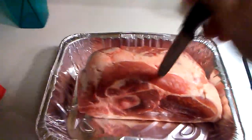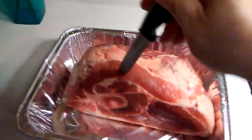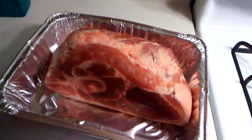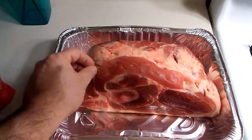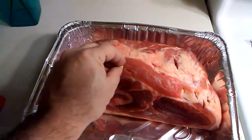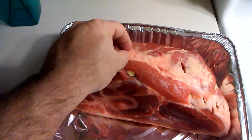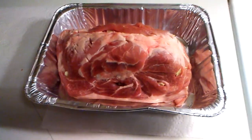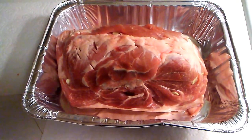We're gonna make a couple of holes in this bad boy with our knife so that we can put some of that garlic in. We're gonna do that and then get started on the seasoning. Now we're gonna add a little of the garlic to some of the holes — give it that garlicky goodness flavor that we want. Okay, we stuffed it with our garlic, time to season.